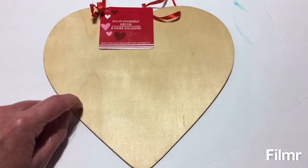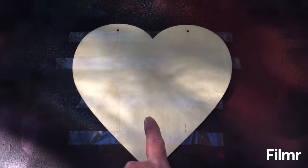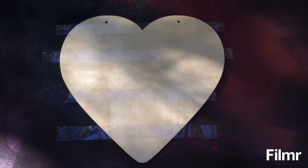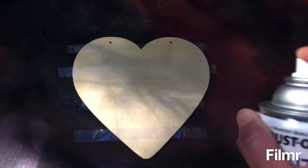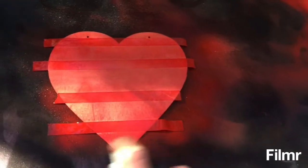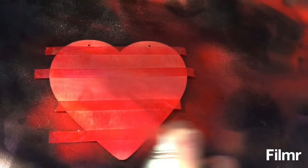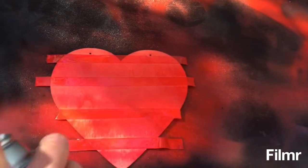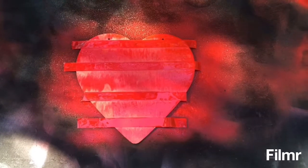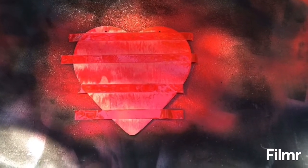I did take some Scotch tape and put four pieces across because I want to leave some of the natural wood showing. Now I'm just going to spray paint this. I'll let the first coat dry and then come back and put another coat on when it's dry.